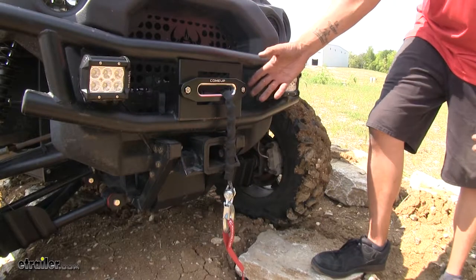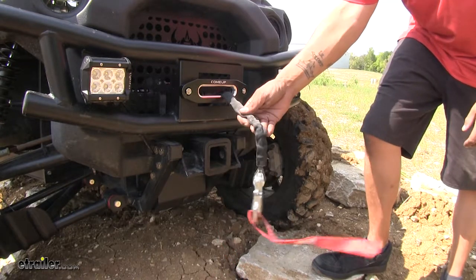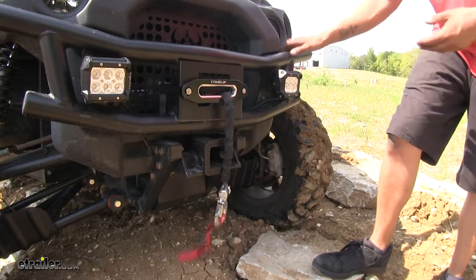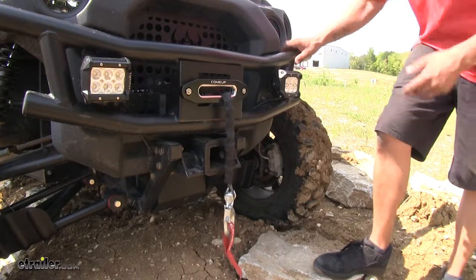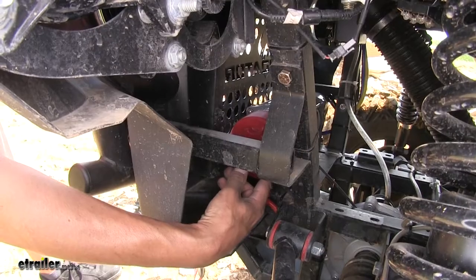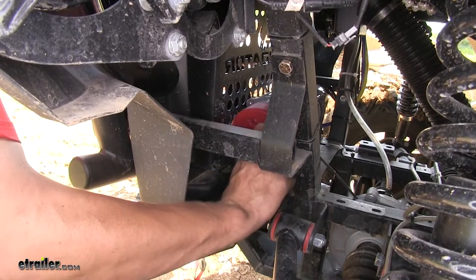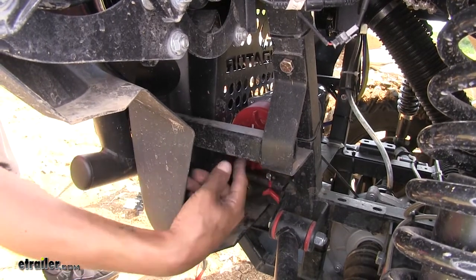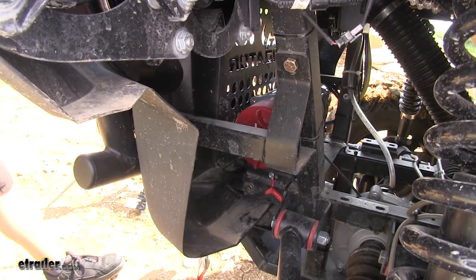Here's what our winch looks like fully installed. It's going to allow us to undo the cable, wrap it around a tree, and help pull ourselves out, or if we have something heavy that we need to move out of the way, we'll be able to pull it with our cable as well. Our winch is going to have a clutch — we can see it's in the engaged position, and if we turn the knob clockwise, it'll lock in the disengaged position, allowing us to freely pull the cable out.